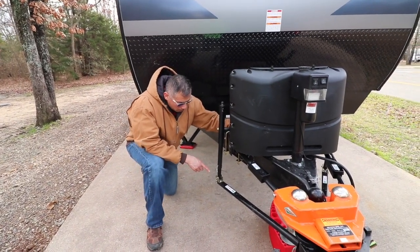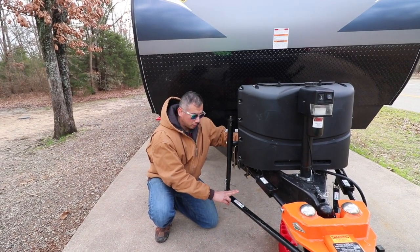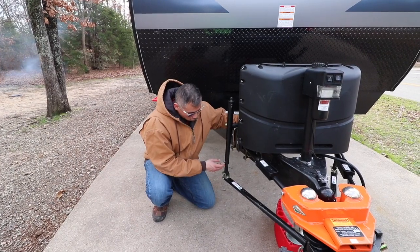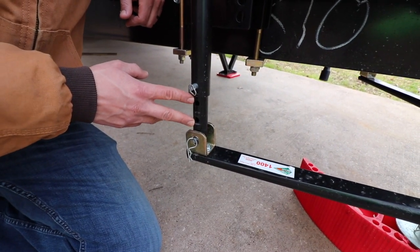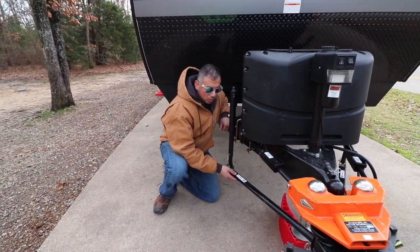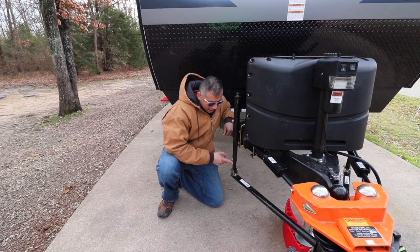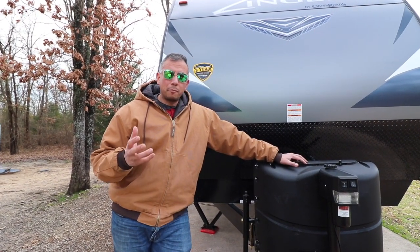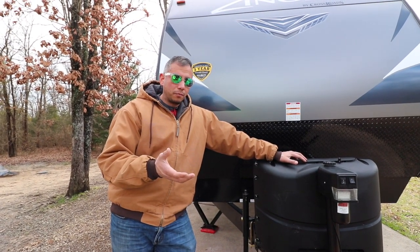Another thing — in our install video we told you that, the way we read the instructions, you had to have two holes when using the 1400-pound stabilizer bars. But what they actually meant, as we found out over the phone, is that there have to be two holes in between the holes taking the pins. So it's: pin, hole, hole, pin. If you have the 1000-pound stabilizer bars, I think it's three holes — check the instruction manual. The reason this was causing a problem was that when we were trying to unhook, there wasn't enough pressure being released from the trailer to the truck, so it didn't want to let go.